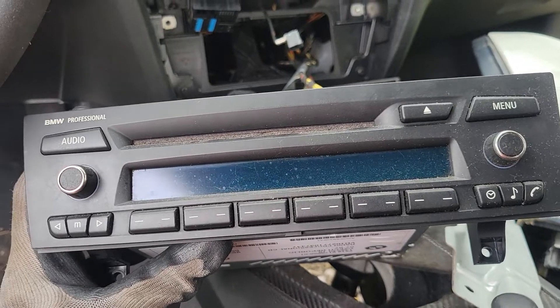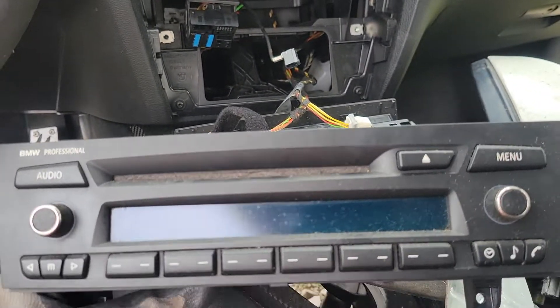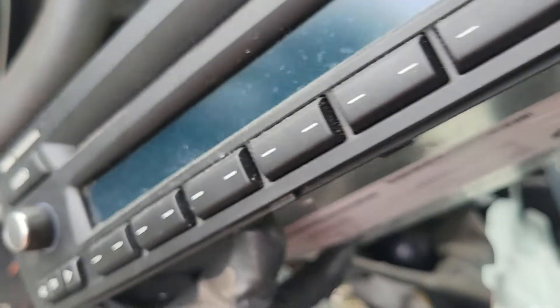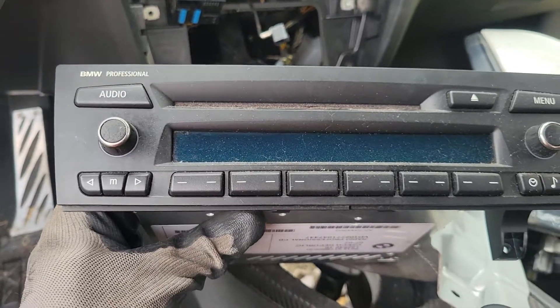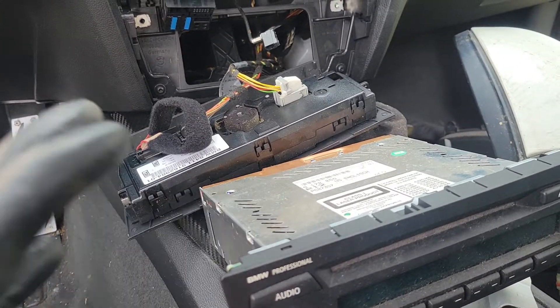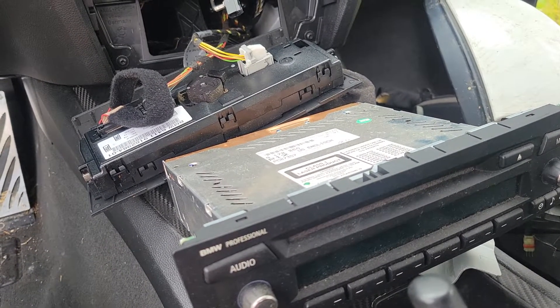That's all there is to removing your BMW radio. You can replace it with a new OEM unit or put in an aftermarket unit — it'll come with the plugs and everything and you can put it right back in the same way this one came out. If this helped you out, drop a like down below and be sure to subscribe. I put these videos out to help normal people save money, and we can all use that right now. Thanks for watching, see you next time.